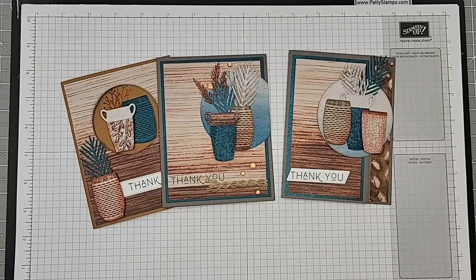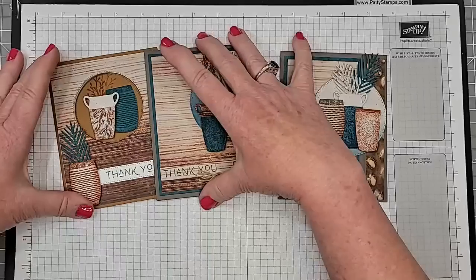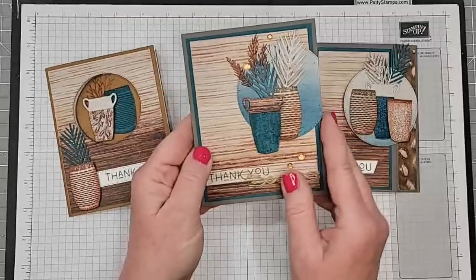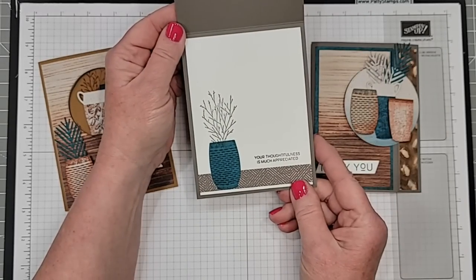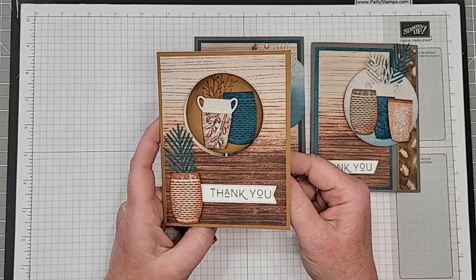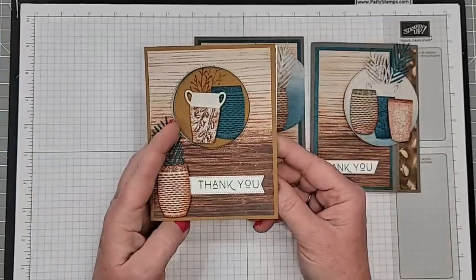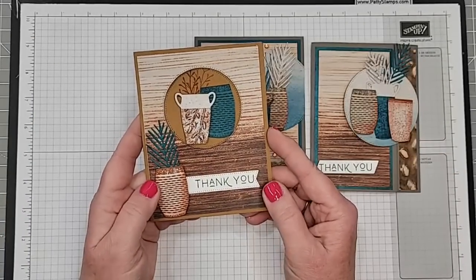Let's get going with the stamping and the cards. This card was on my blog just a couple of days ago — it's a very simple top fold with a circle focal point and some stamping and die cutting on the inside. This other one is a fun peekaboo card that I'll have to do a separate live for at another time. So let's go over a couple of tips for stamping these pots.